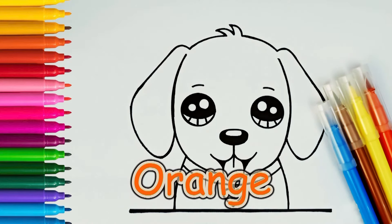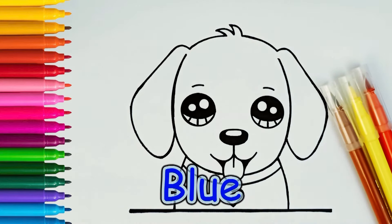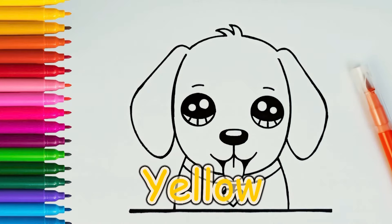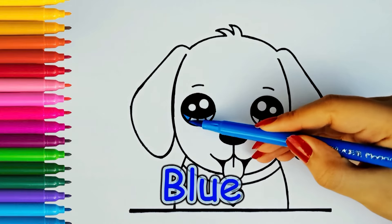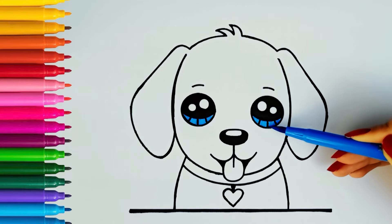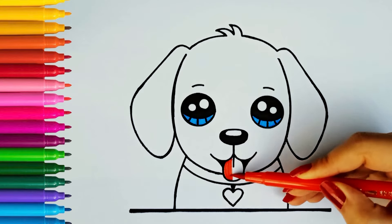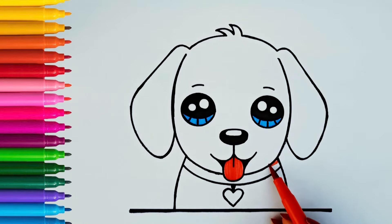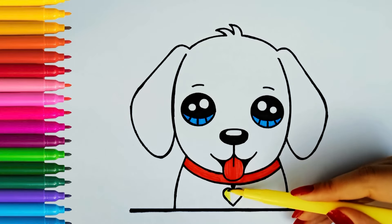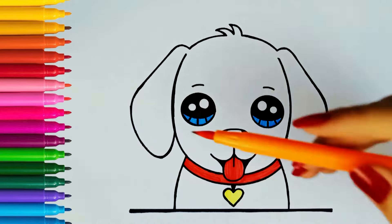Orange color, Blue color, Brown color, Yellow color, Red color, Blue. Red. Yellow. Orange.